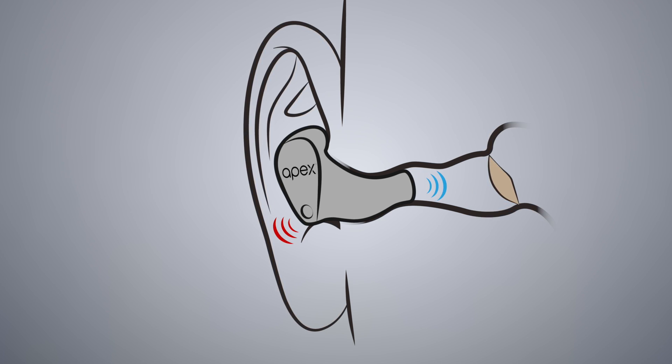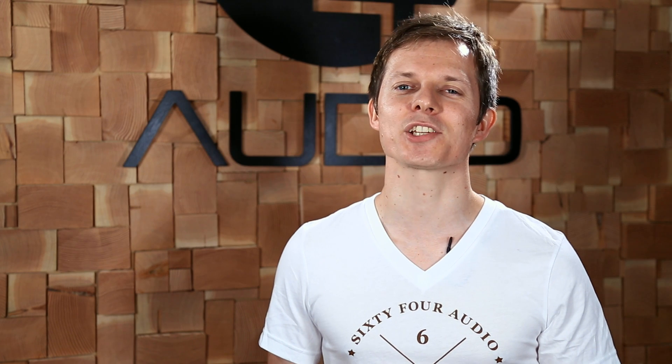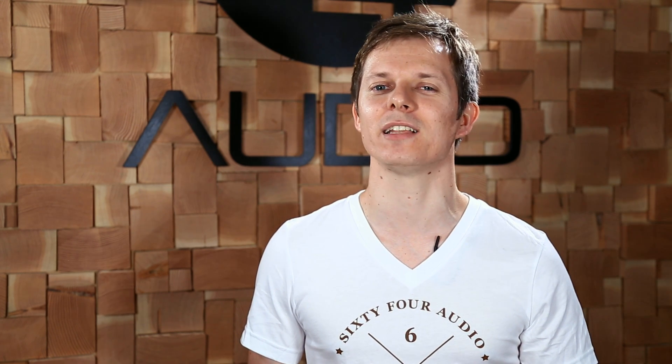With APEX, these pressures are greatly reduced, the sound quality is improved, and the stereo image is much wider. In addition, the instrument separation is more distinguishable because the sound is delivered to your eardrum in a more natural way.